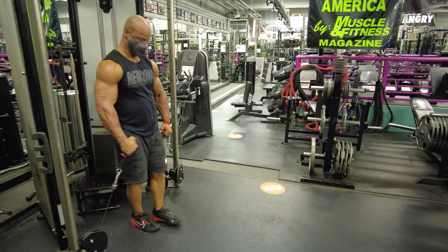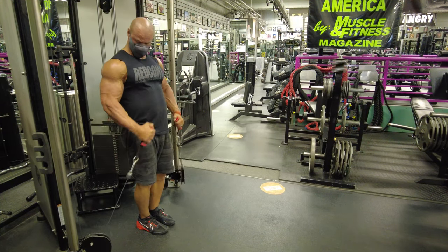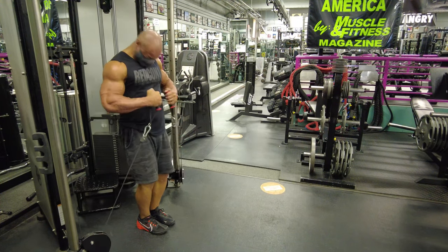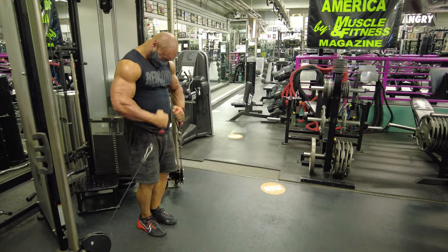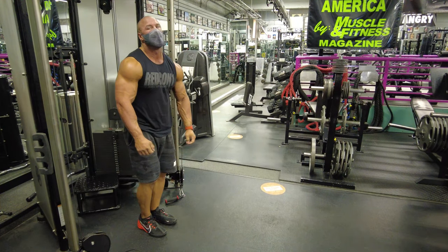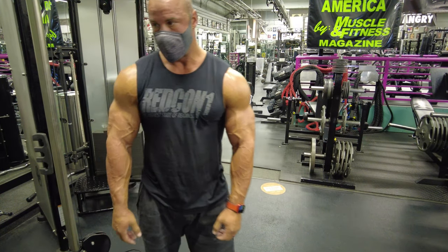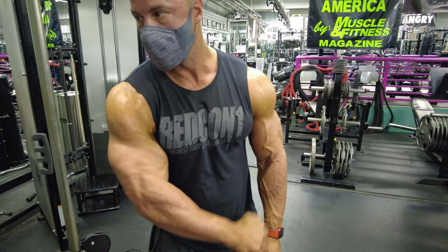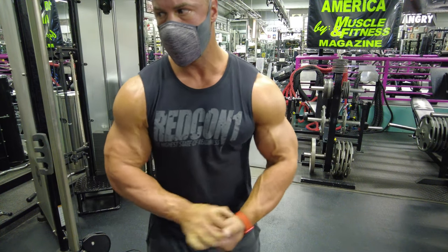After a standard cable curl, we finish up with a hammer curl, which most people are strongest at — and I am dying at this point. Arms are completely dead, but it was very quick and efficient. Look at that pump — it's crazy.